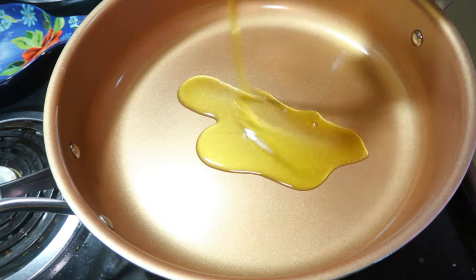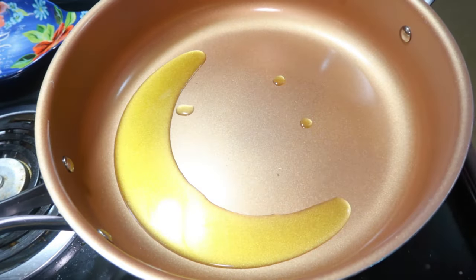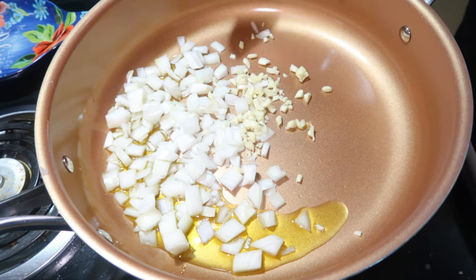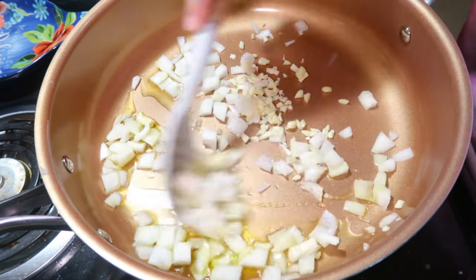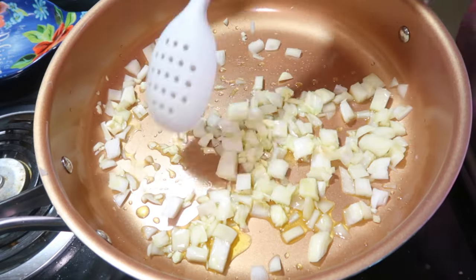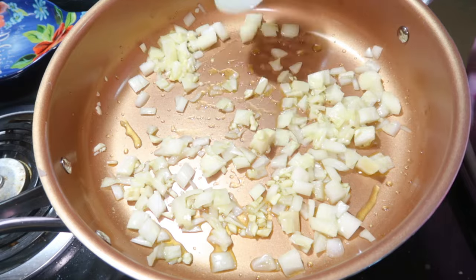First up we have creamy chicken and broccoli spinach rice. This is probably our favorite of the three and I've already made this a couple times. I started off by heating some olive oil in my skillet, and then once that was hot I added in about half of an onion and some minced garlic and cooked that for about five minutes till the onion got nice and tender. All of the exact measurements will be listed in the description box down below.